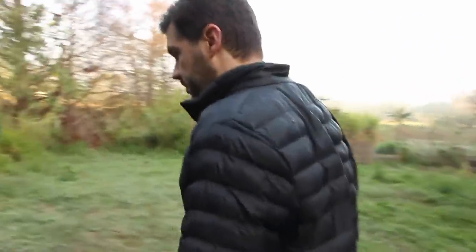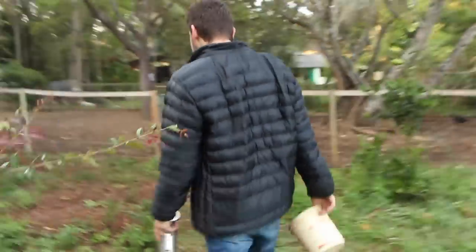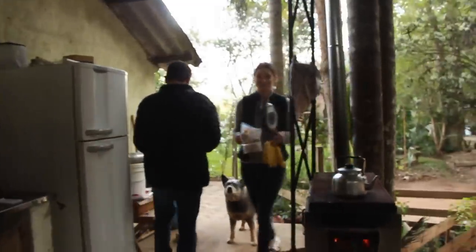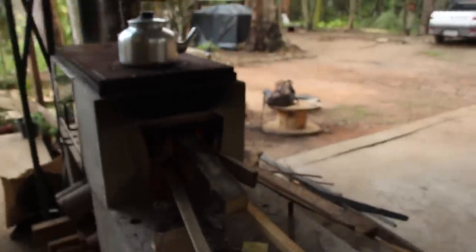Vamos só tratar dos cachorros? Agora tem os cachorros. Cachorros por último — por isso que eles estão alvoroçados, estão animados. Eles têm que comer separado? É bom separar. Eles não brigam, mas é bom separar um pouco. O fogãozinho tá aceso.